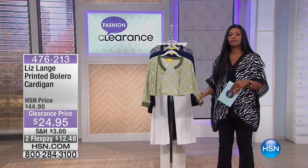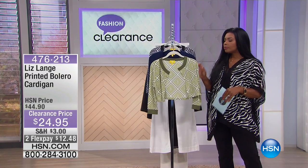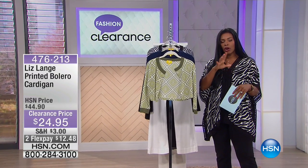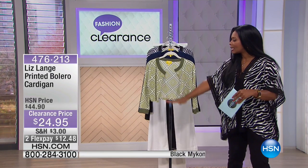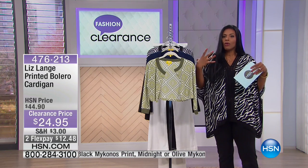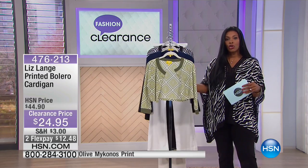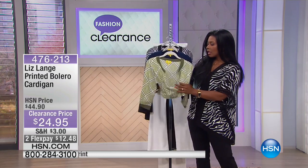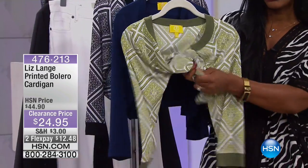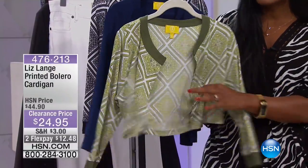This is from Liz Lang and this is your printed bolero cardigan. We just had a bolero style jacket from Hal Rubenstein — that one was a little bit more structured, the collar stood up a little bit more, and it was a more structured fabric. This one obviously is so soft — it folds up, it's cool.